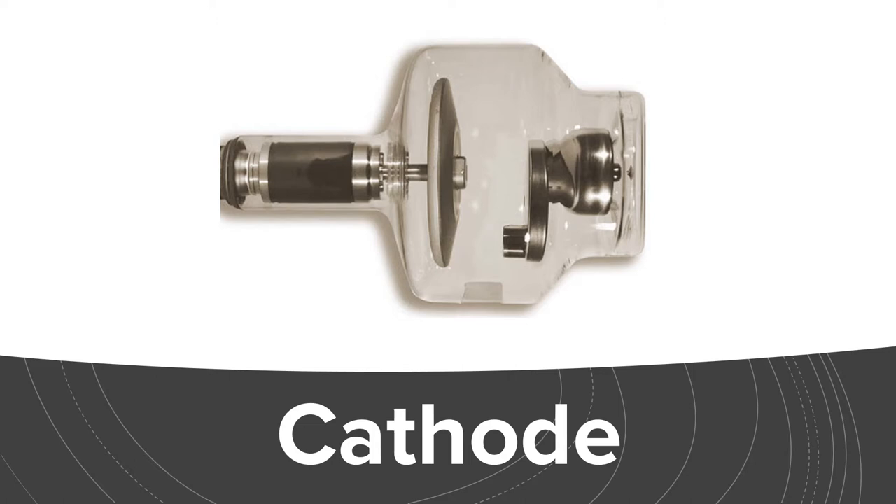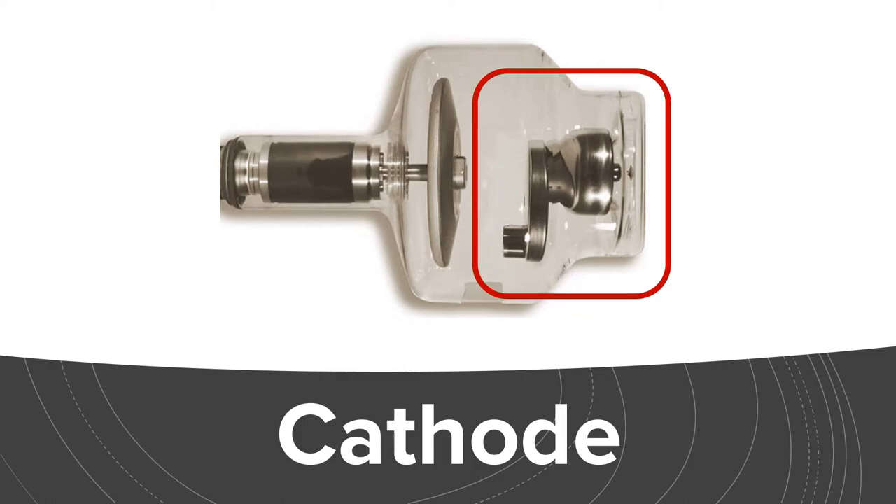As we dive into the internal components of the x-ray tube, we have two main features that we're going to look at. One is the anode on the left, which has a positive charge, and the other is the cathode on the right, which has a negative charge.